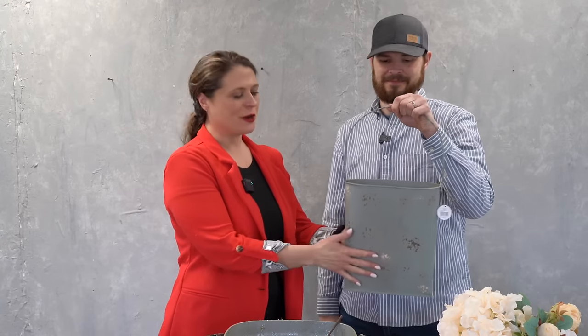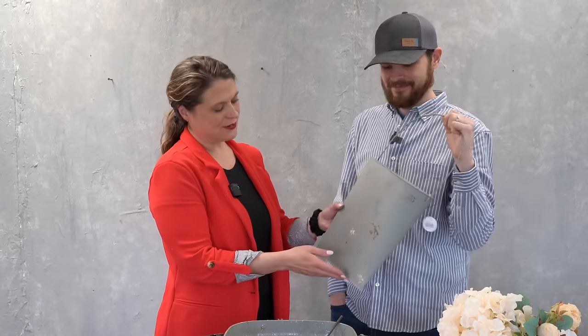Hello everybody and welcome to David Christopher's. I'm Jen, I'm David, and we are back for another hopefully exciting episode of 'What's David gonna do today?' Today we're going to do wall pockets — we haven't done wall pockets in a while. We've got three different styles we're going to throw at you, so let's go ahead and jump in.